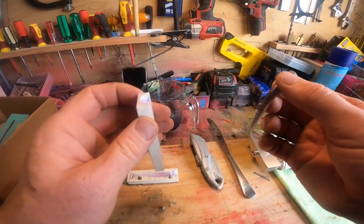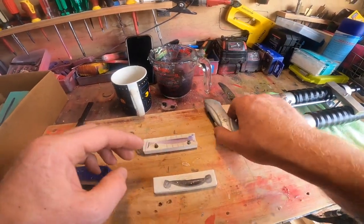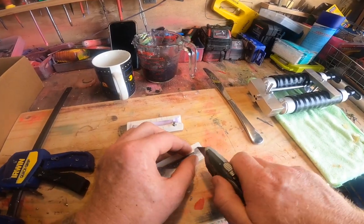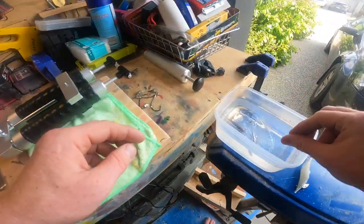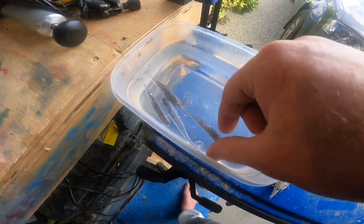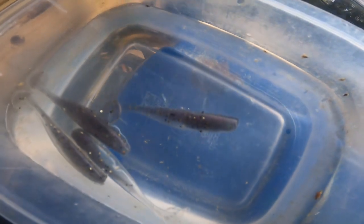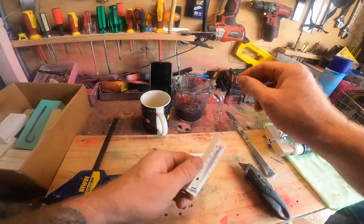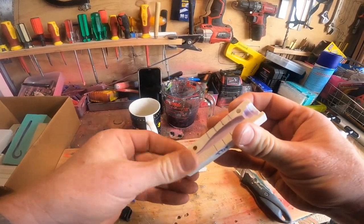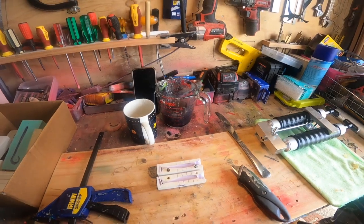That's still not a bad little lure there. I probably wouldn't sell that one — I'd probably just keep that for myself. You can sort of see it in the water a bit better, how it's separated there. And there you have it — shooting plastics at home, pretty simple stuff.